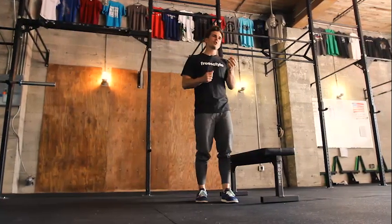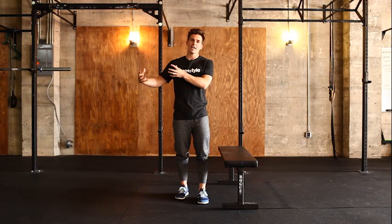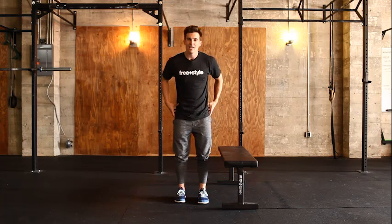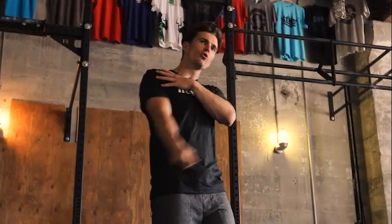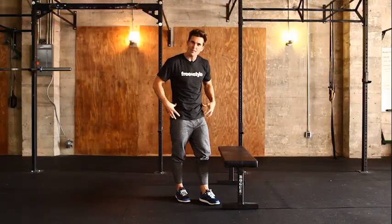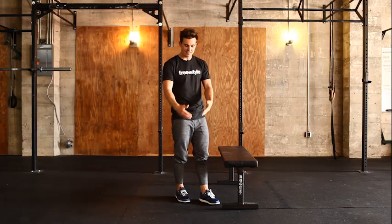I want you to start thinking about the push-up the same way we thought about the squat. If you paid attention to squatting mechanics, we thought about the hip first — there was a hinge and touch — then we added in the knees and ankles. For the push-up, it's the same thing. The shoulder is my main power generator, acting exactly like the hip. The elbow is the same as the knee, and the wrist is the same as the ankle.